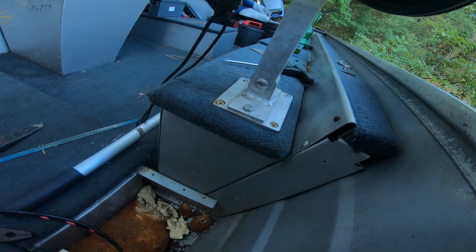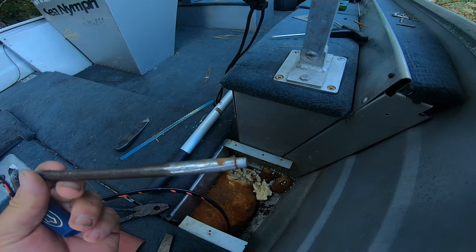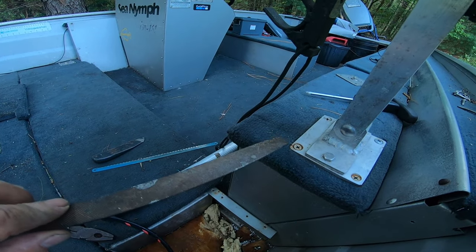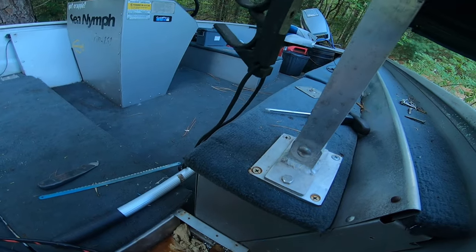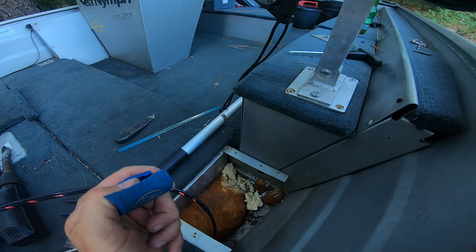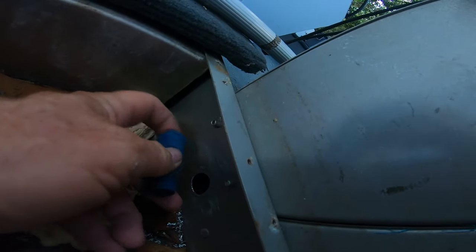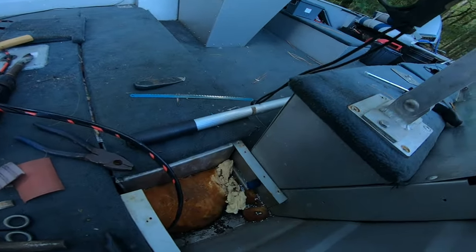I've got the hole drilled — scored it with a homemade punch-type gadget, rounded it off smooth with a rasp and heavy-gauge sandpaper inside and outside. Now I'm going to sleeve it with an old golf club grip — you could use a garden hose, but the old ones are harsh PVC. It'll protect the wire just fine. I'll build it up with a little bit of tape on this side too.